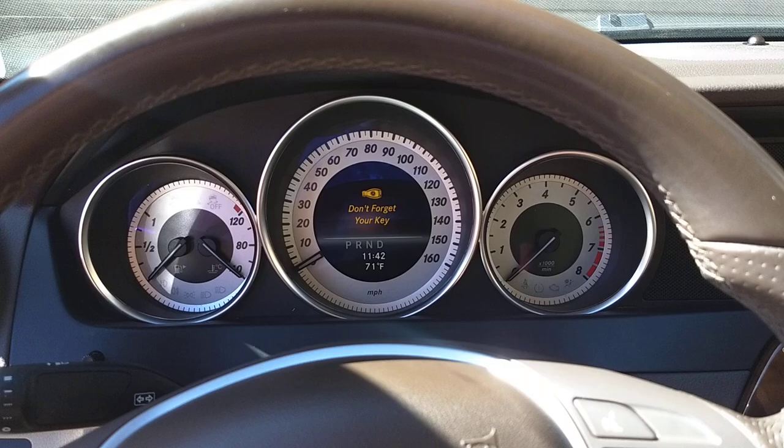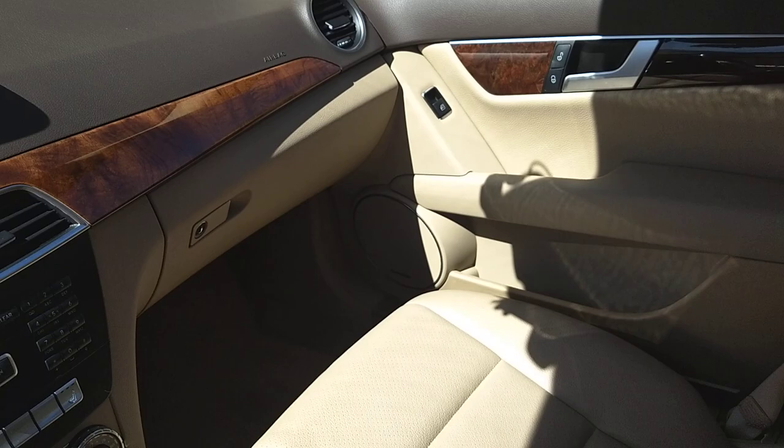Inside it's really nice and comfortable. It's a quiet car — you don't hear any road noise. It has a sunroof. Everything is like it should be.